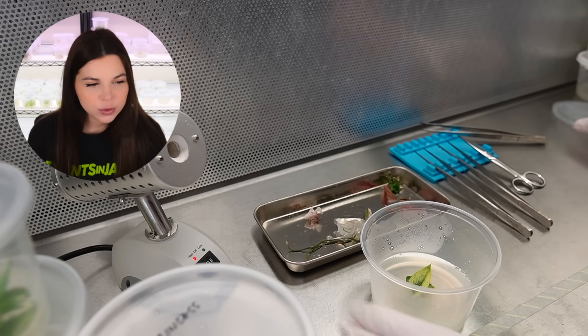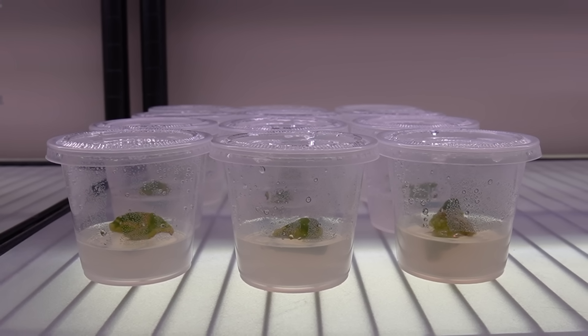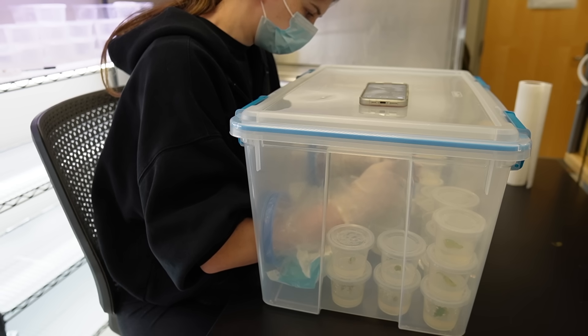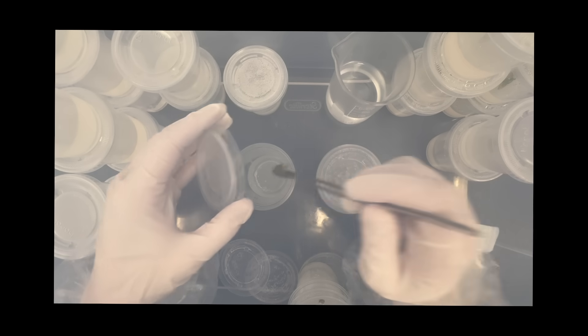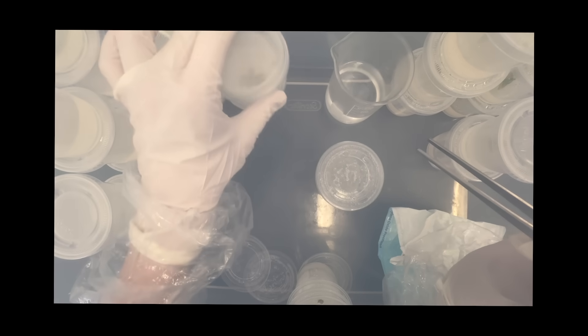I did all of those transfers in the flow hood that you're watching. I'm also working on part two of a video called 'How to Clone a Plant at Home,' where I only use a still air box to clone some African violets from start to finish. For that series, the transfers all need to be done inside a still air box. The goal is to show people that you don't need a ton of expensive equipment to get started with TC — I just want to show that it actually does work.